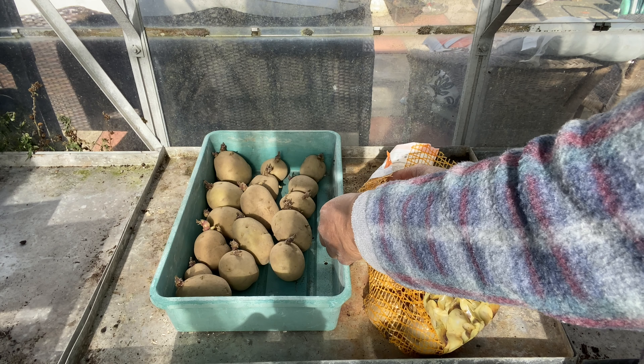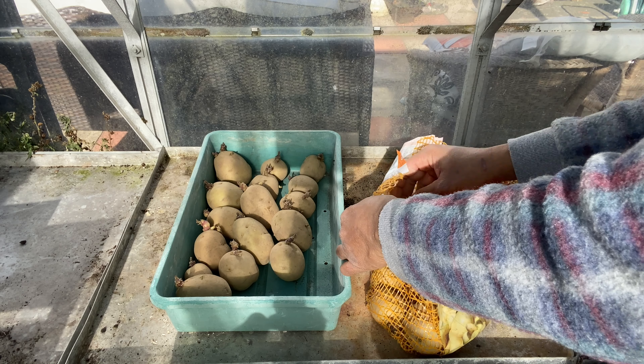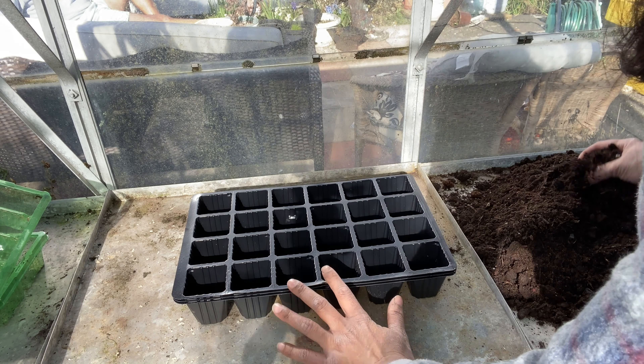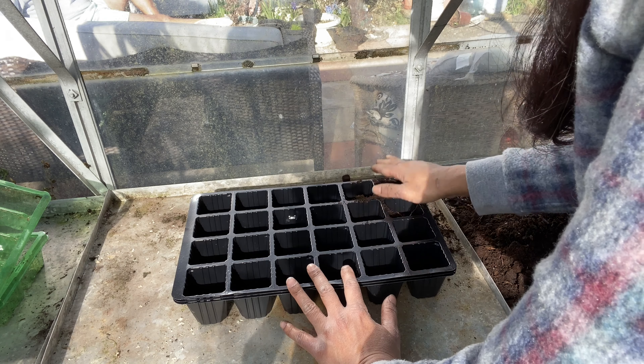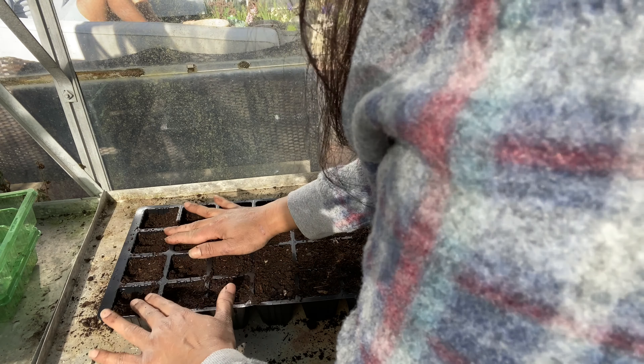I've got a couple of nice big containers. I think this is where these will go. So I'm just going to fill up these with a potting mix. Just press it there — I don't want to leave an air pocket.